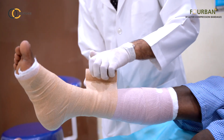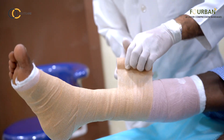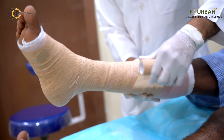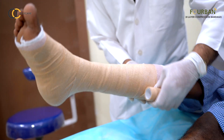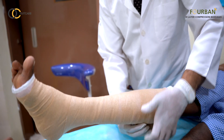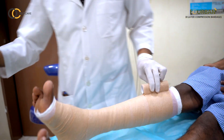This layer of the compression bandage contributes around 20–25 mmHg of pressure, and the third layer contributes around 15–20 mmHg. In total, we are aiming to give a pressure of around 40 mmHg, which is beneficial for the healing of venous ulcers and lymphatic conditions.